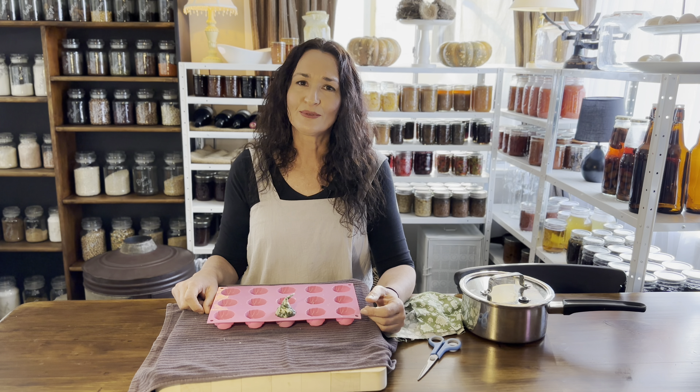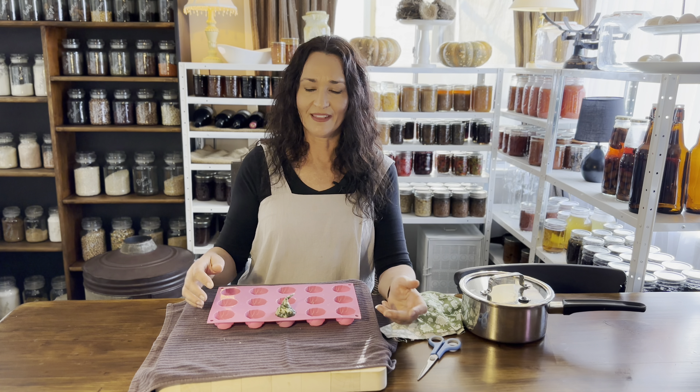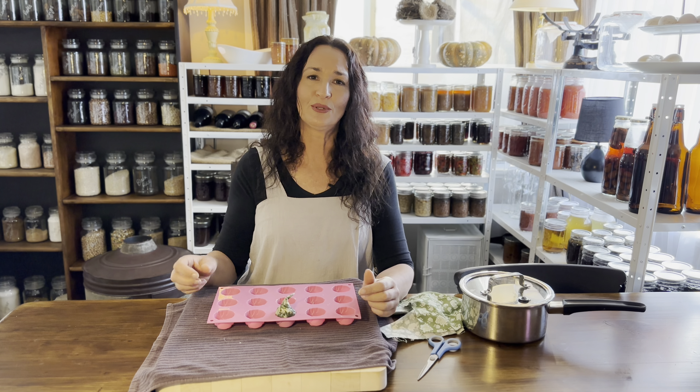For safety reasons, I'm not going to carry across my slow cooker insert full of hot beeswax over to this table because that is really dangerous. I'm going to put some of the melted beeswax in a jug and bring that over, just so I'm working with small amounts at a time.